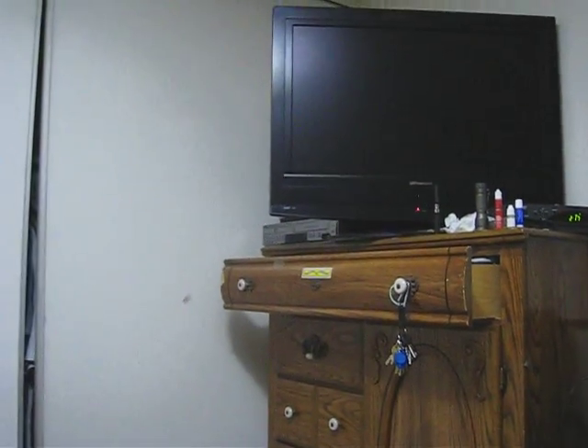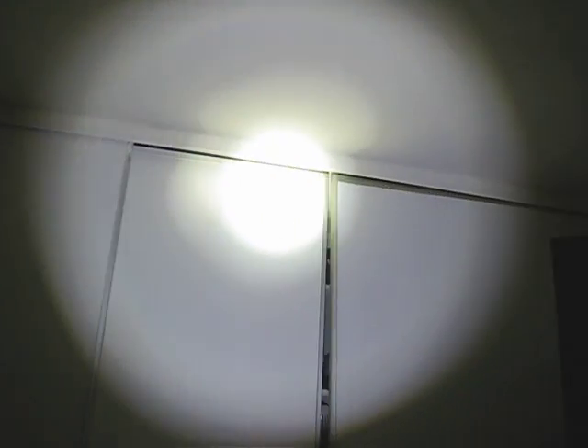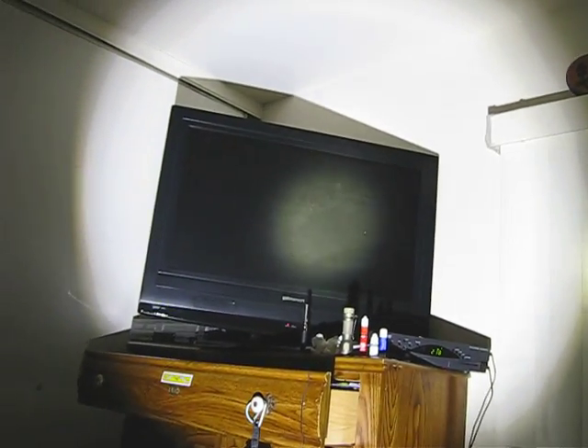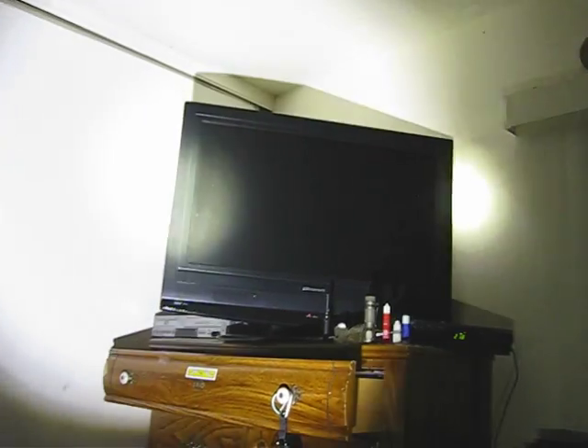We'll do a little ceiling bounce comparison. Here's the Coast, and here's the Mag-Light. You can just see the difference in intensity on my TV screen there. You can imagine the difference at night.